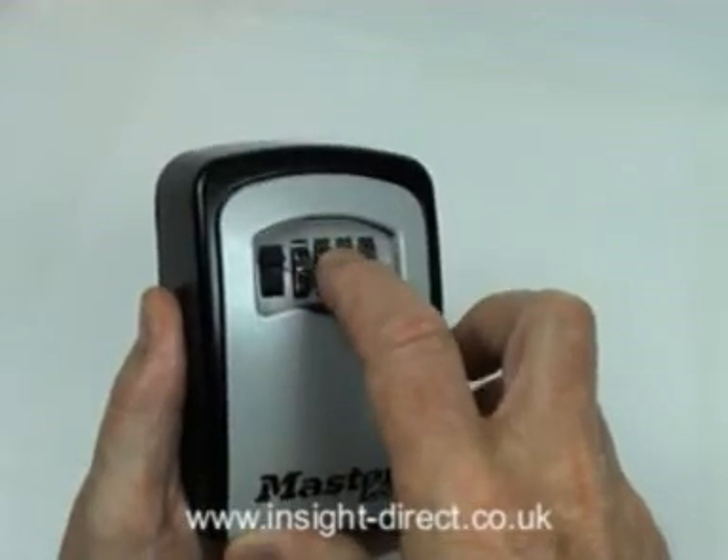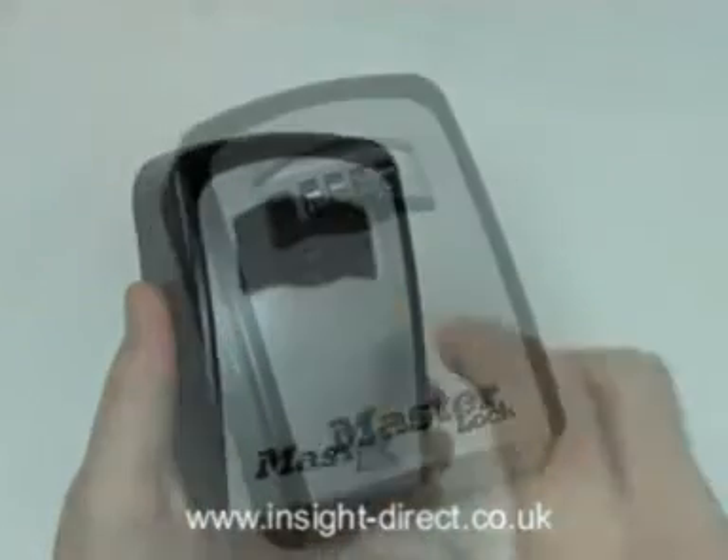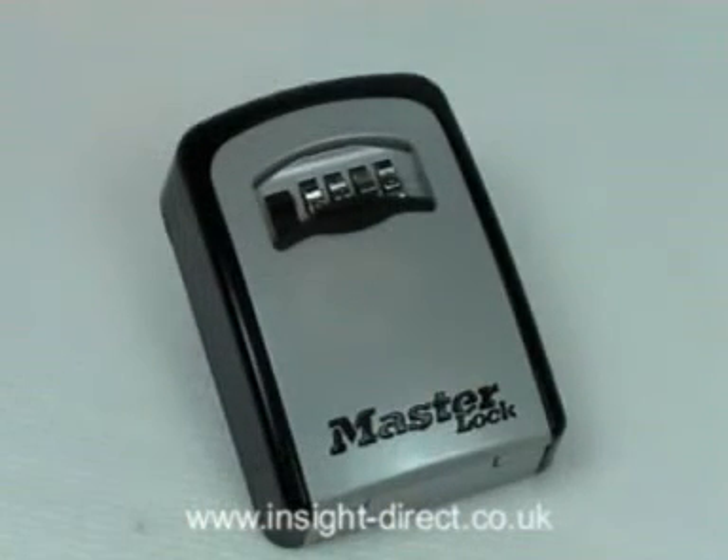Simply shut the door, then scramble the dials — job done. The low cost of this great little unit makes it a popular purchase and we believe it to be the best-valued tumbler lock type outdoor key box currently available.